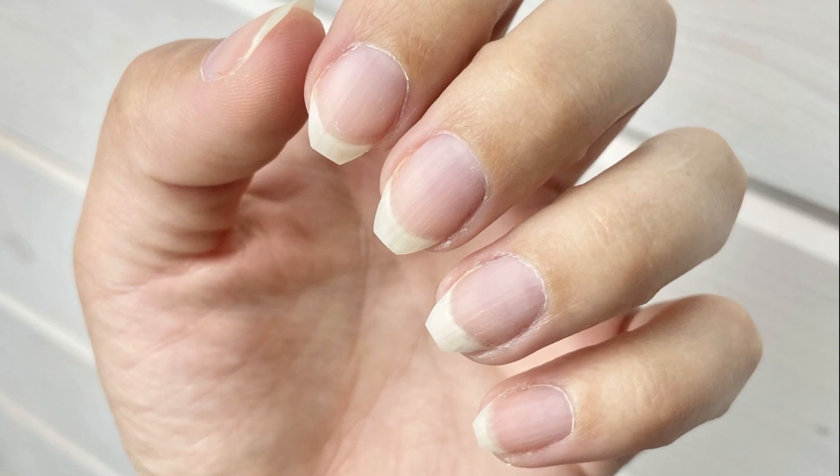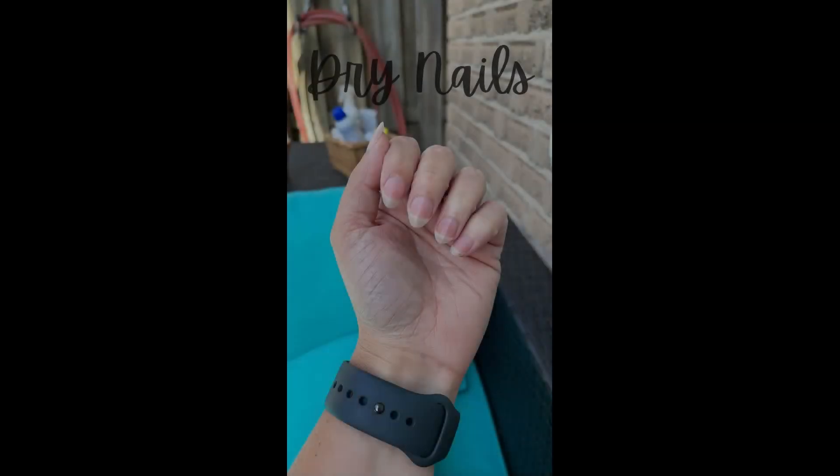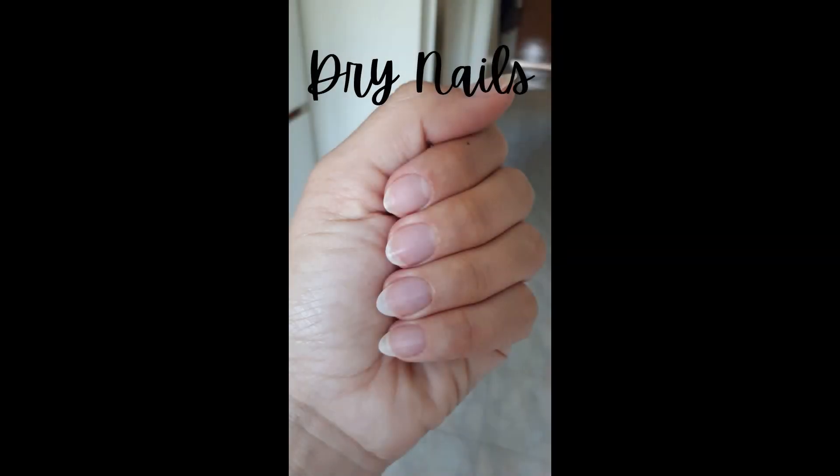These are my very dry nails in their natural state, and we're going to look at the differences between the application for dry and oily nails. Nails can be dry, oily, or combination — just like our skin and hair — and knowing what type of nails you have is really important to the longevity of your manicure.